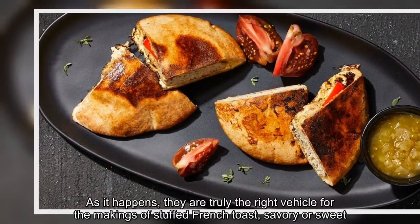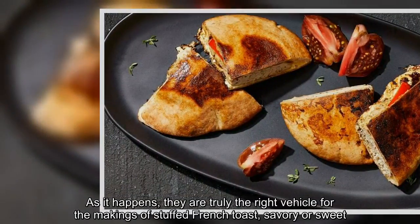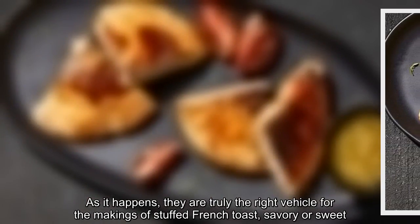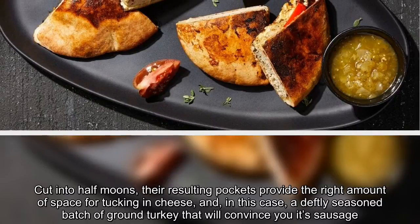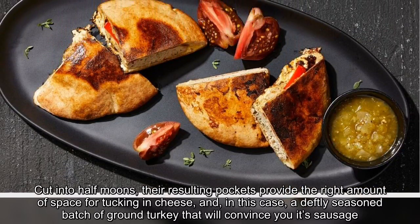As it happens, they are truly the right vehicle for the makings of stuffed French toast, savory or sweet. Cut into half moons, their resulting pockets provide the right amount of space for tucking in cheese and, in this case, a deftly seasoned batch of ground turkey that will convince you it's sausage.